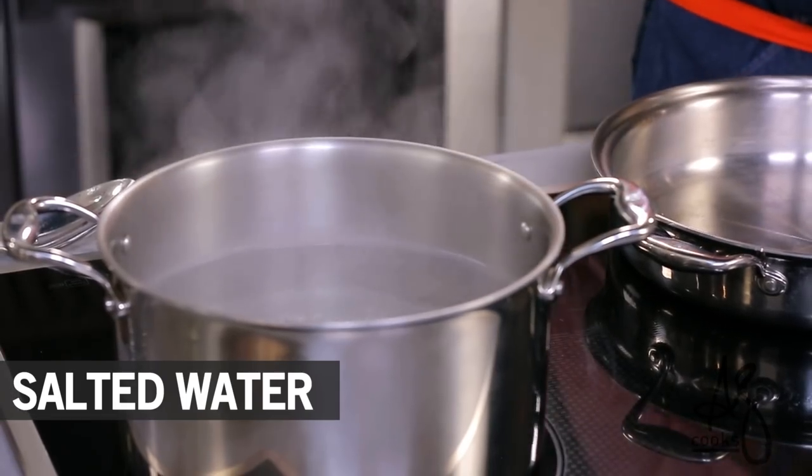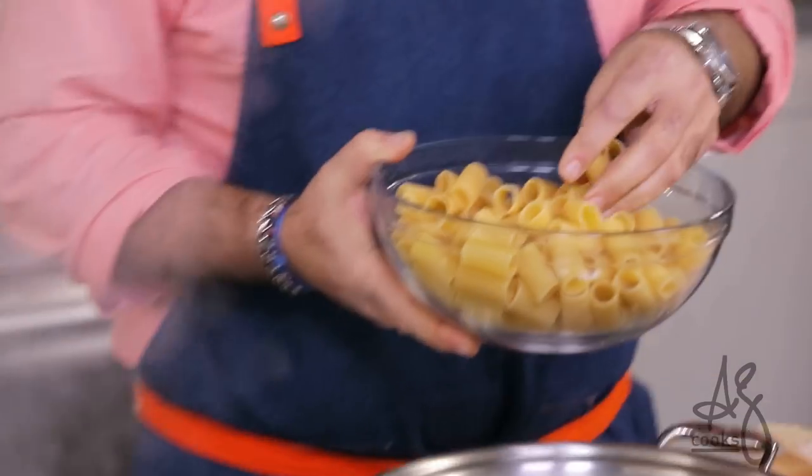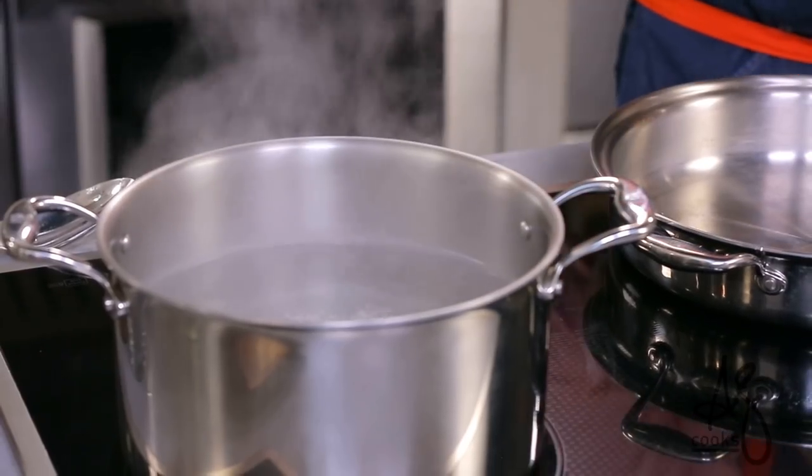The most important thing with this dish, and it's the case with all pasta, is to cook in a large volume of rapidly boiling salted water. During the first couple minutes, the pasta, which is made with flour, gives off some of that starch into the water itself.